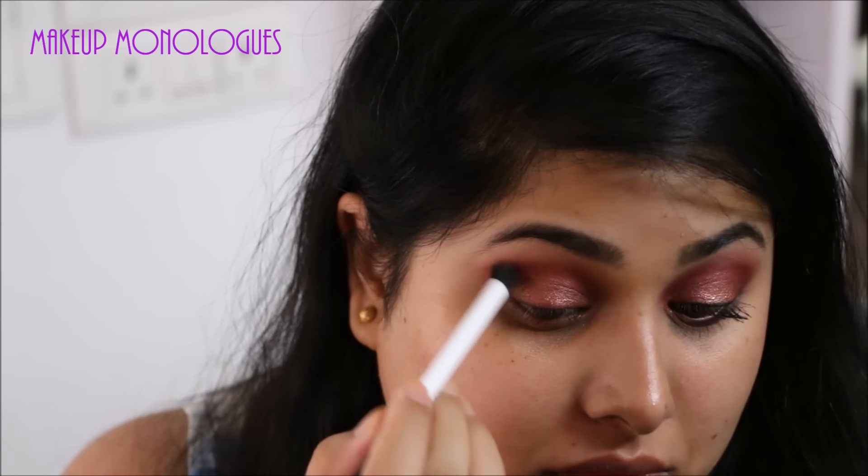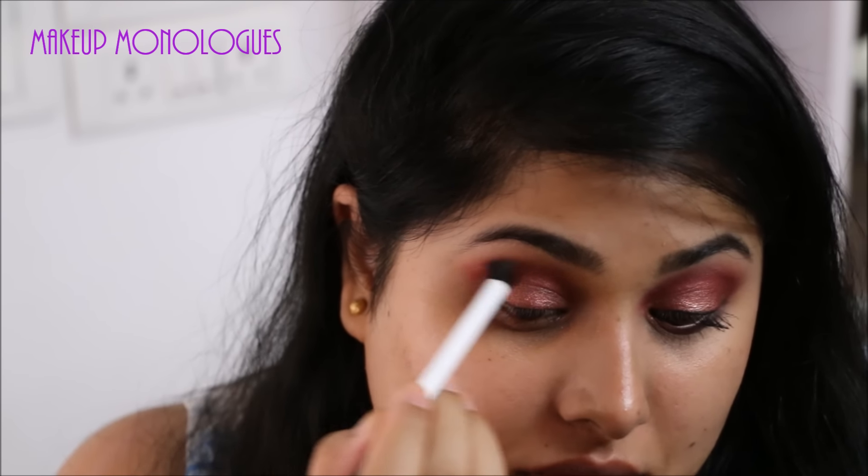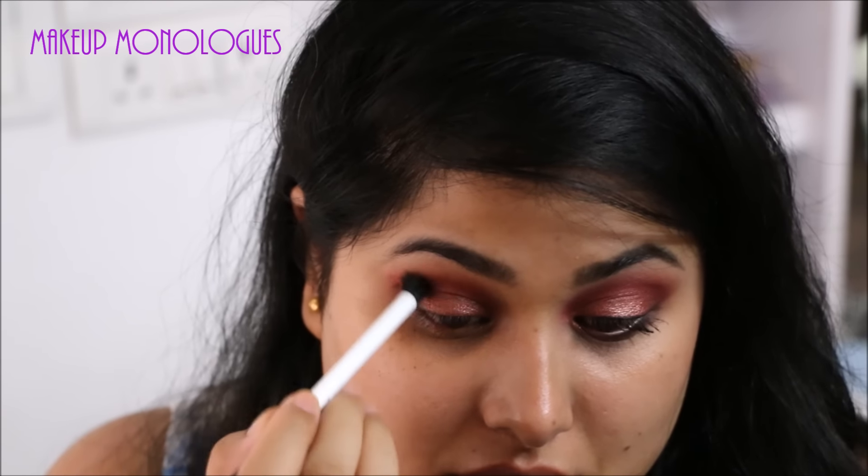And in the outer V as well. Then going back in with the duo fiber brush, I'm working it properly into the outer corner of my eye and blending it out into my crease.